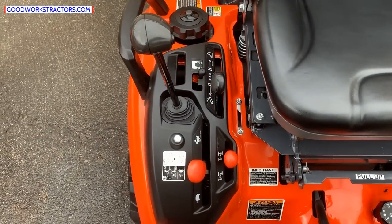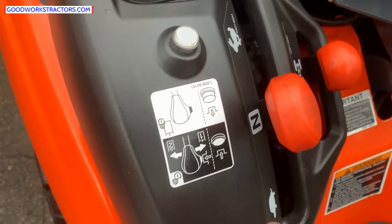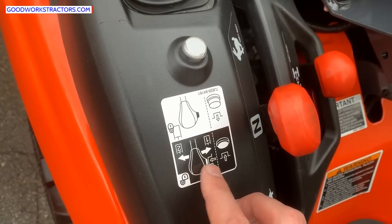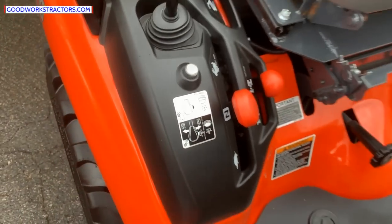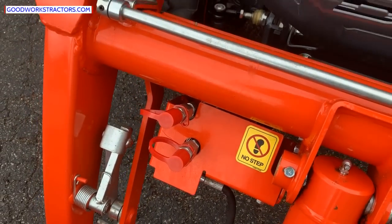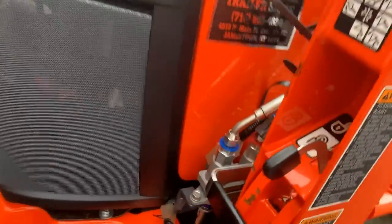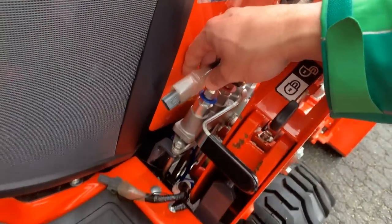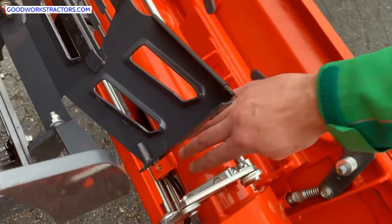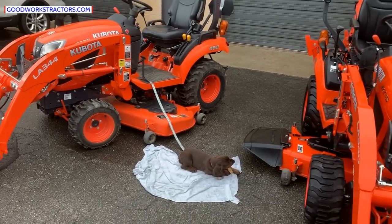This tractor has a third function kit. There's a button on the loader — when pushed in, you can engage this control handle; when pushed out, it's in a locked position. Push the button in and move the handle left or right to open and close a grapple, for example. The hydraulic outlets are plumbed right to the front of the loader, and there's also an electrical connection that routes all the way down into the system — it's electro-hydraulic.